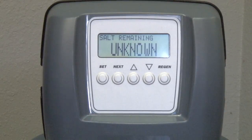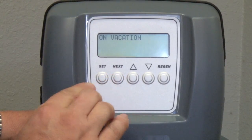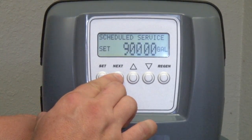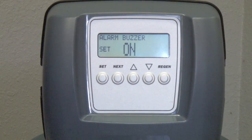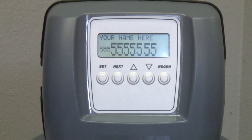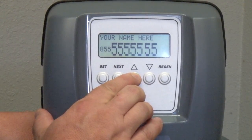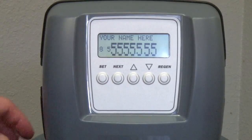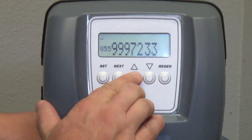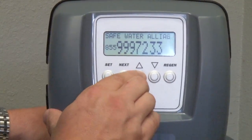Another feature is the ability to display your company name and phone number. To do so, press Next to the on vacation screen and press Set to enter the edit mode. Press the Next button, and while on the alarm buzzer screen, press and hold the Up and Set buttons together for three to five seconds. This will bring up the 'name here' screen where you may enter your phone number and company name. The phone number can be programmed by pressing the up or down button until you've displayed the first digit of your area code, then press Next to go to the next digit and continue until you have entered the complete phone number. Entering the company name is just as easy — one character at a time, starting with the first letter of your business. Once you have finished, press Next to exit out to the main screen.